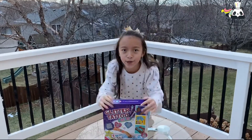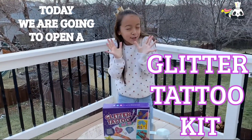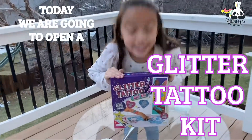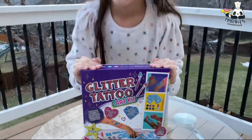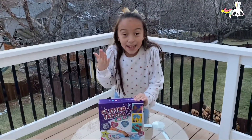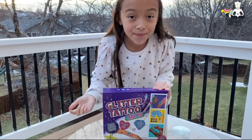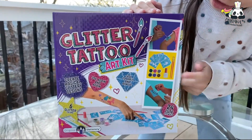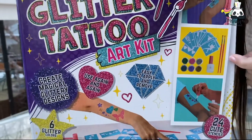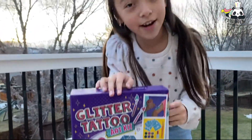Hey guys, welcome to Mariana's Wonderland! Today I'm so happy because we're gonna open a tattoo gift that I got for Christmas. Look at it, it seems so fun! It's called the Glitter Tattoo Kit, and it brings a lot of colors — six colors — a glue, and two brushes for painting, and some stickers that we could put on ourselves and paint the tattoo.